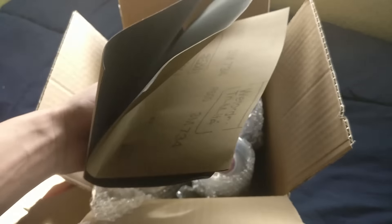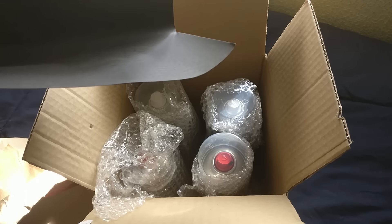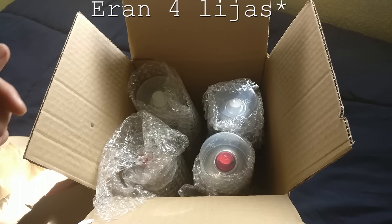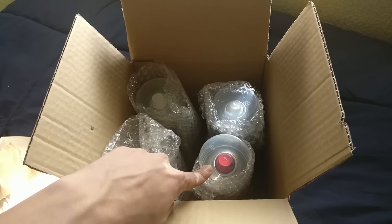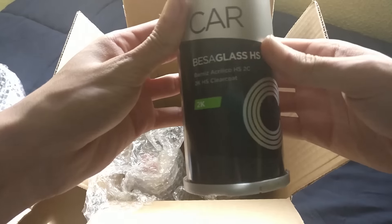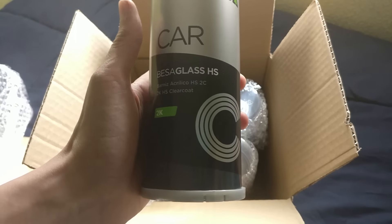Aquí tenemos unas lijas porque para lo que vamos a hacer hoy vamos a tener que lijar un poco la pintura vieja. Son unas lijas de grano P500, dos lijas tenemos. Luego tenemos el color rojo. Vamos a ir abriendo los botes de spray. Primero tenemos este, que es un barniz acrílico, esto sería la laca, para aplicarlo una vez que la pintura se seque.